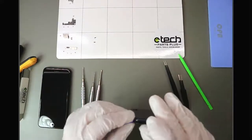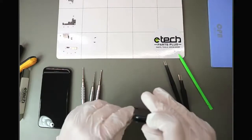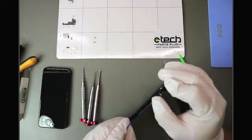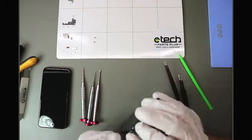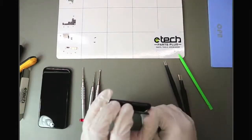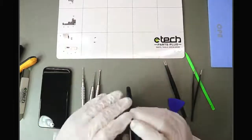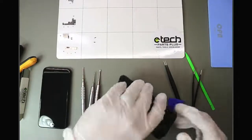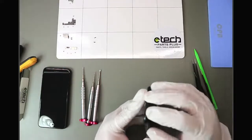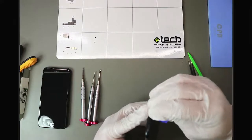I don't know which way this screen opens just yet — I imagine it opens the same as the SE 2020, but I'll be careful since I haven't opened this phone before. There we go — no flex cables on the left-hand side, and I can see the screen flex cables on the right. It opens the same way as the iPhone SE 2020 and the iPhone 8, with a little more adhesive at the top.